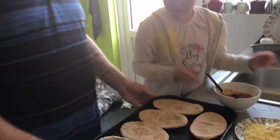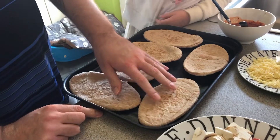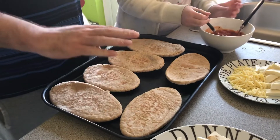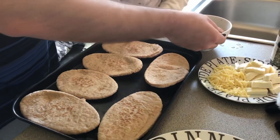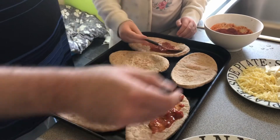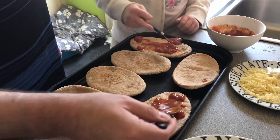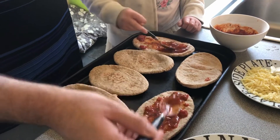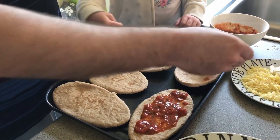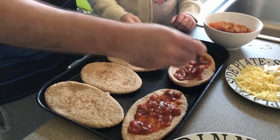We've got some wholemeal pitta bread — the wholemeal factor makes it a bit healthier. We're going to start building these up now. First, spread the tomato sauce on the bases of the pittas, just like you would on a pizza. You might need quite a lot for bigger ones, but you don't want to make them too wet — just a light coat.